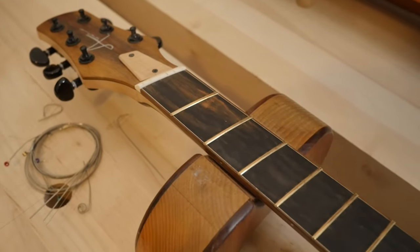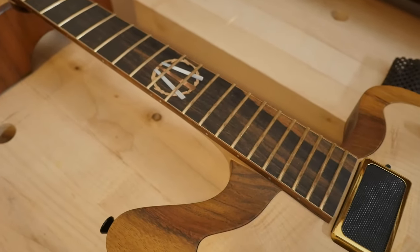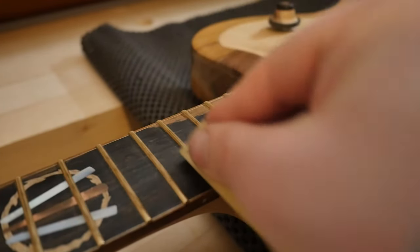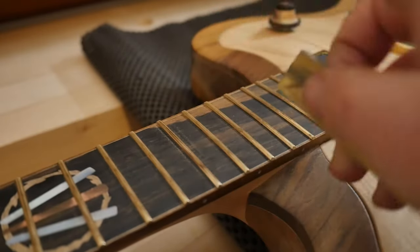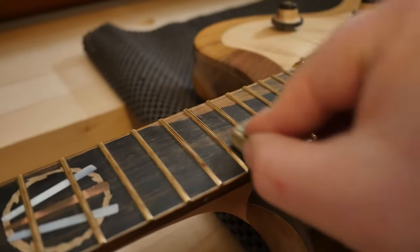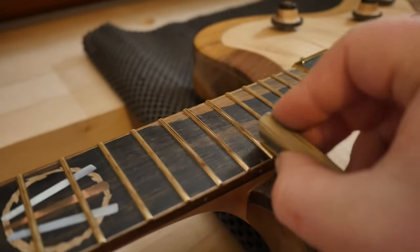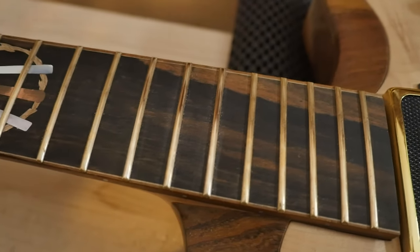Before we get strings back on this there's a little bit of maintenance to be done. These frets need to be polished up and that fretboard needs a little bit of oil. You want to start with a fret rubber before you do the oil, otherwise the oil gets into the rubber and gunks it all up. I like to use the finest rubber possible here — all this does is remove the crud, grime and build-up. That's a lot better — you can see the difference in those three immediately.